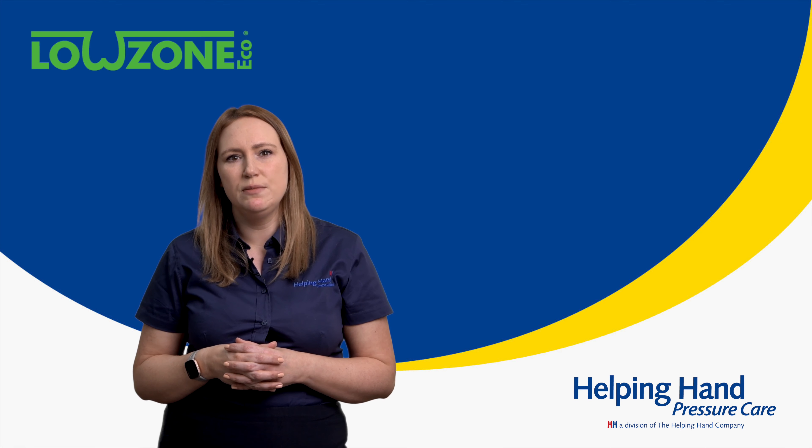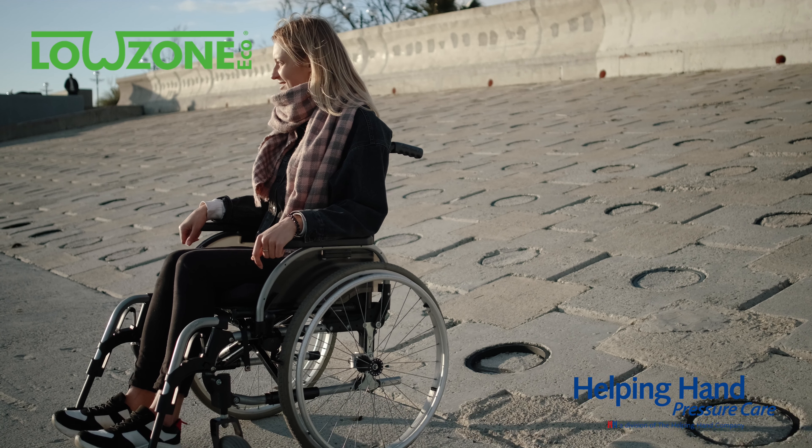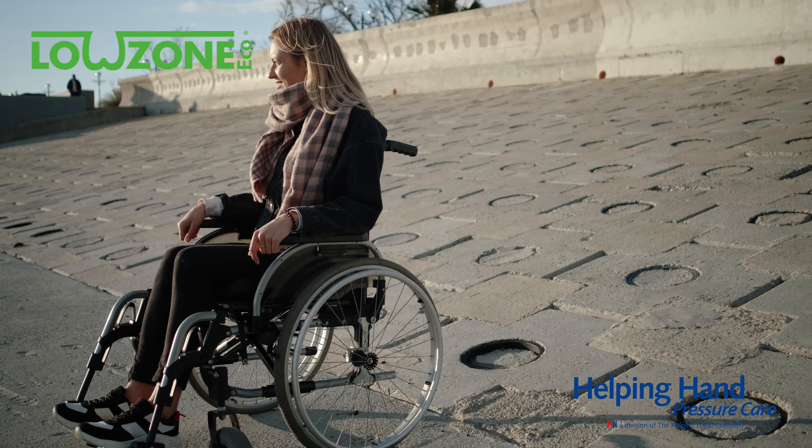The Lowzone Eco can be used on a wide variety of chairs, including riser recliners, static chairs, at home, and wheelchairs.